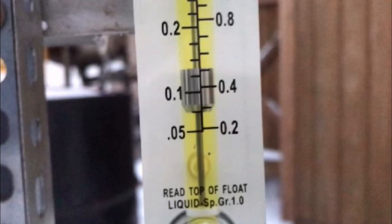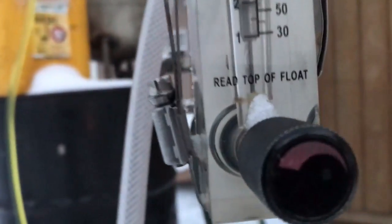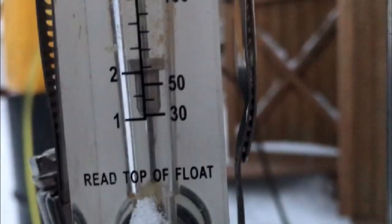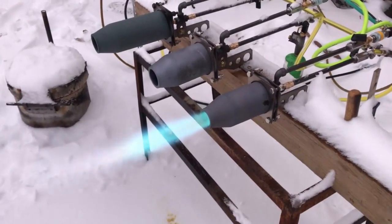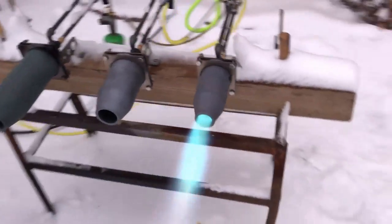Right there we are at about 200 to 300 kilowatts — just over. Still at about the same air, about 65 liters a minute. I just added fuel there. Brought it back down to the lower setting. This is the more ideal setting for your guys to set up, so that you don't have those flames actually oxidizing the steel.